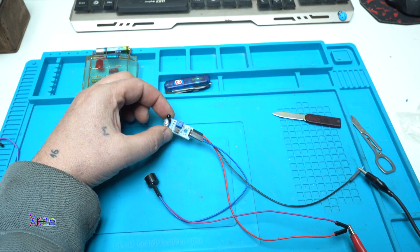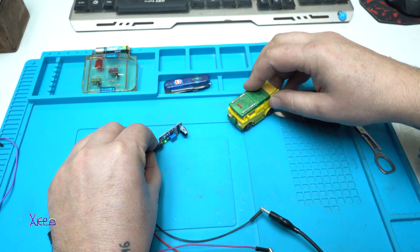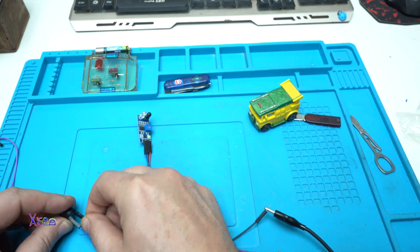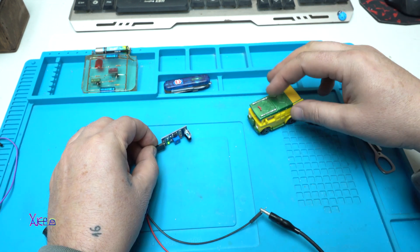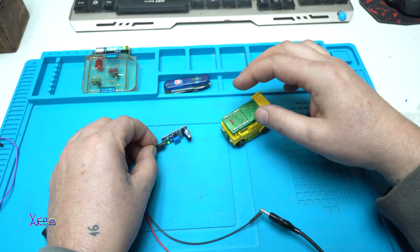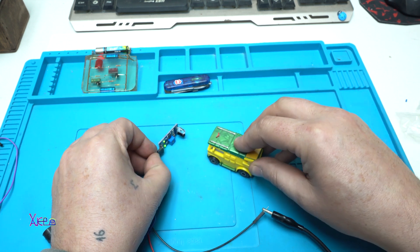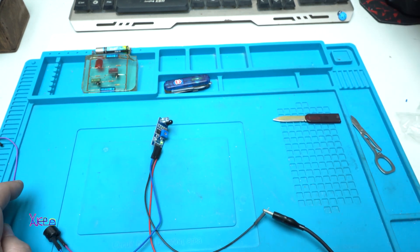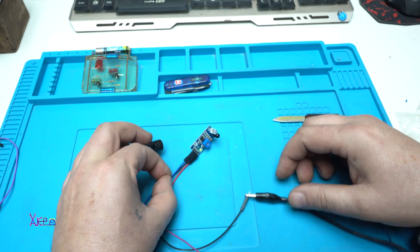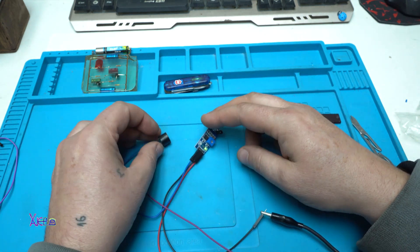This is very useful for projects — for example, when a toy car is coming toward the sensor it will detect it. You could use this in your garage to know when to stop your car. It works great, and this is the simplest way to use the infrared sensor for your projects — 33 cents for the sensor and 10 cents for the piezo buzzer.